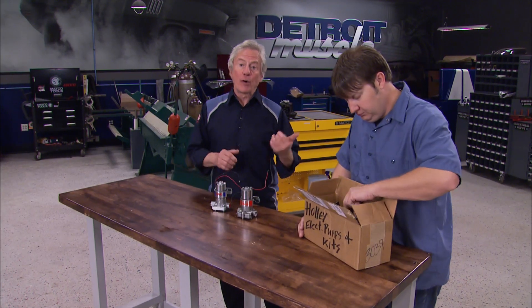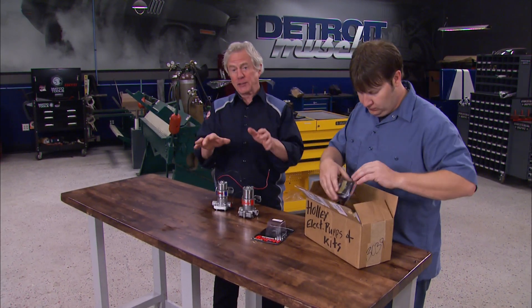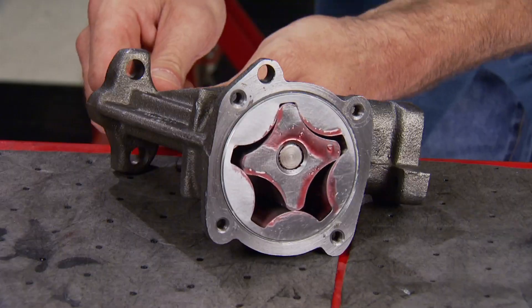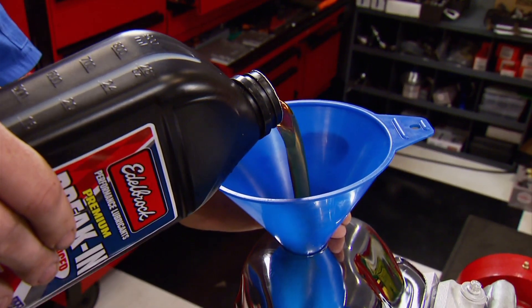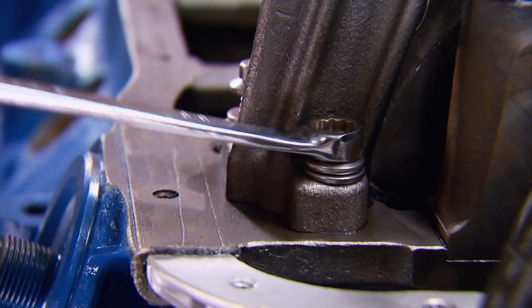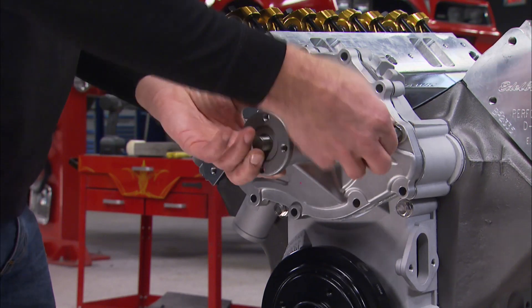Today on Detroit Muscle, we're going to show you some budget-minded methods to make sure your ride stays properly pumped up. Oil, gasoline, water - all fluids need pumps which can wear out. We're going to show you how to rebuild all three.